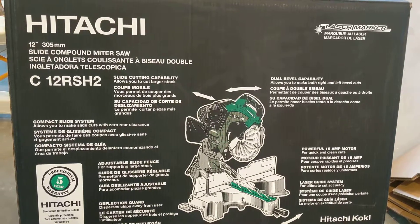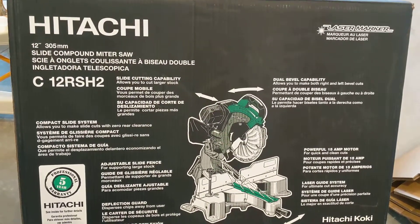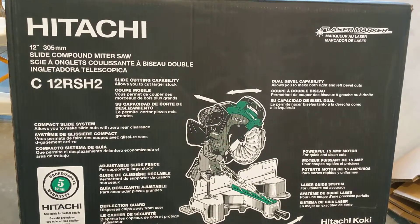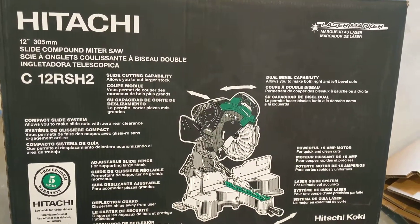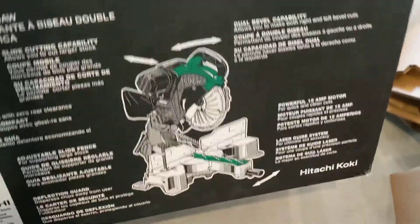This is what the box says in case you're looking into it. It's going to be a Hitachi miter saw, 12 inch. That's what the box says. And here's what it looks like.